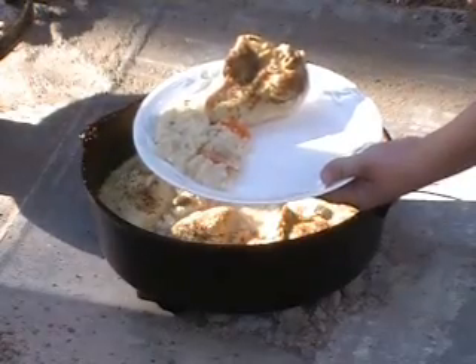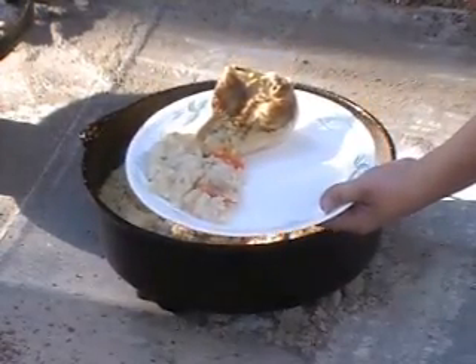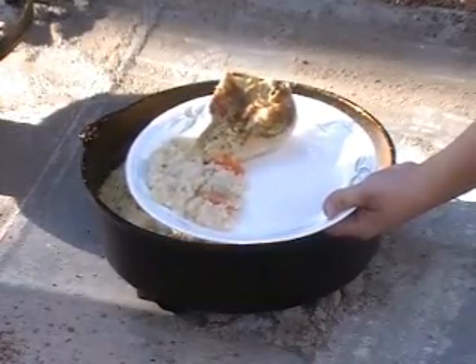If you'd like this recipe or more information on Dutch oven cooking, please visit our blog. We've got a link to it in the sidebar. Come back for more videos and more recipes. Thank you.